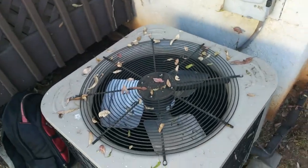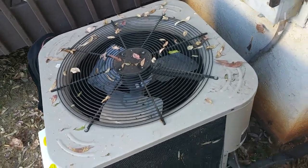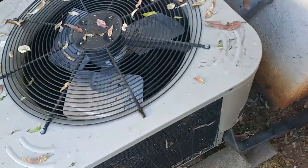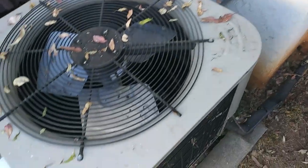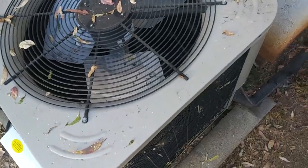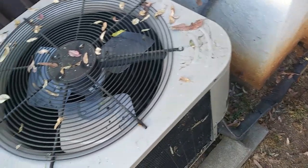We'll be swapping out the condenser fan motor on this no-name split system heat pump here. It literally doesn't have a brand name on it, so a funky old disconnect — the unit seems newer than the disconnect. I did a little bit of work to this unit before; I replaced the capacitor and contactor.